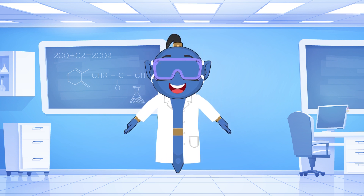Welcome young scientists to our fascinating experiment. Today we are going to create a magical phenomenon called rainbow walking water. Get ready to witness colors come to life and be amazed by the wonders of capillary action. Let's get started.